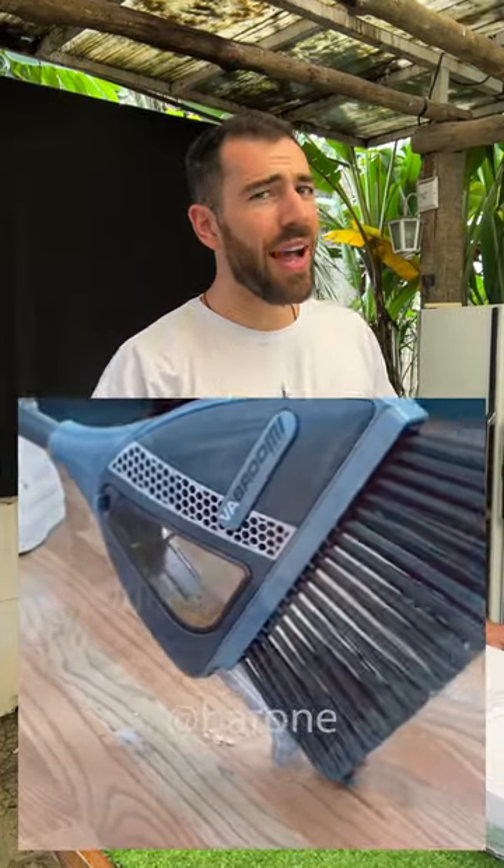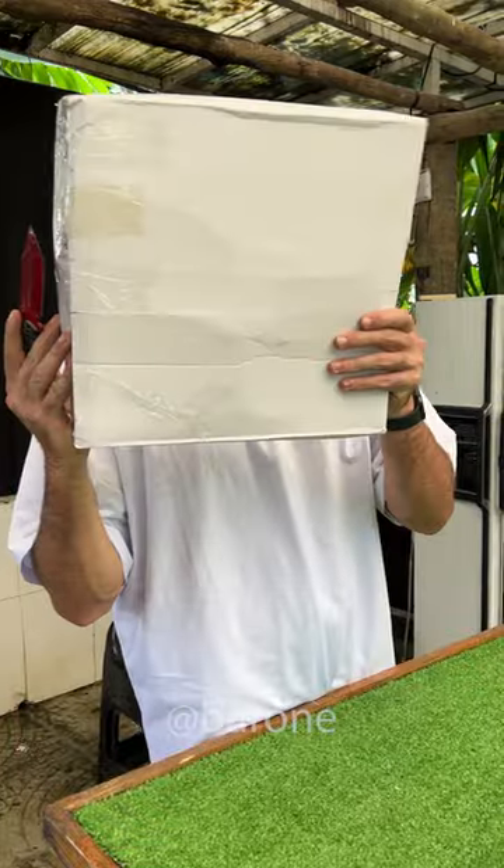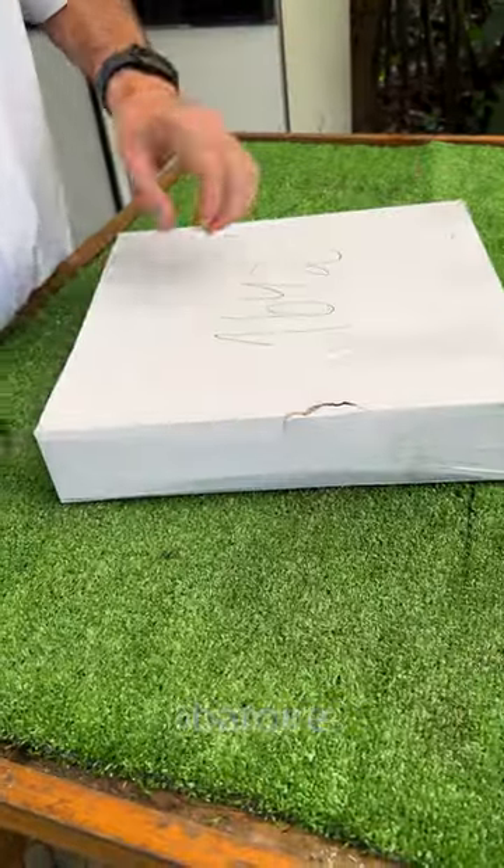Take a look at this incredible two-in-one broom, which sweeps and vacuums the house all at the same time. But does it really work? I bought it, it's here, and we're gonna test it now.